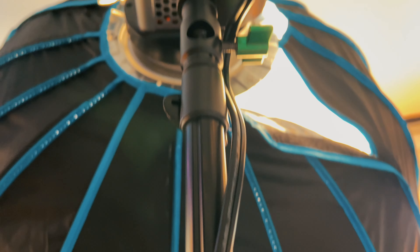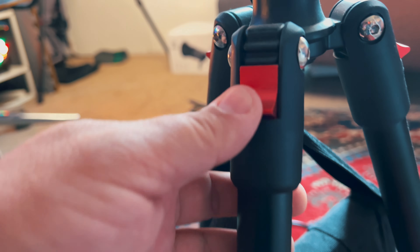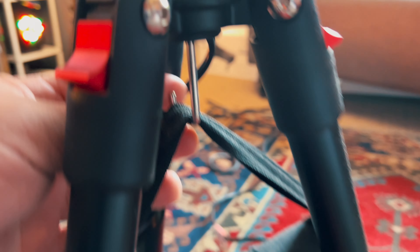I also highly recommend getting a stand like this one from Neewer. This thing is fantastic — it goes up really high, and I like that there's a hook down here so you can put a sandbag or hook your backpack to it to give it extra stability so you don't have to worry about it falling over.